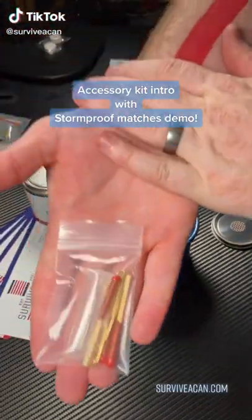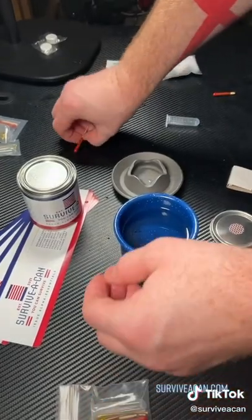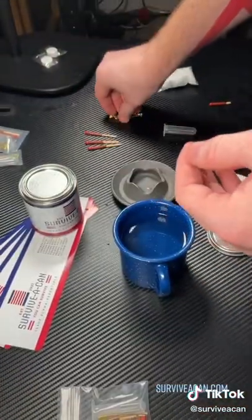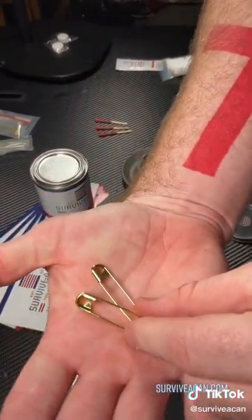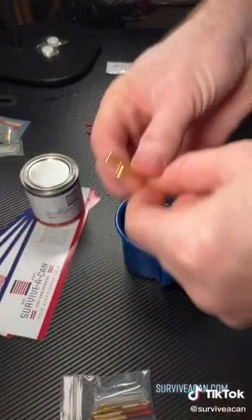Alright guys, we're back with more Survivor Can. This time we're checking out this little accessory pack that we put together. It's got three good stormproof matches in it. We've got two brass safety pins, really good quality — fishing hooks, keeping clothing together, anything like that.